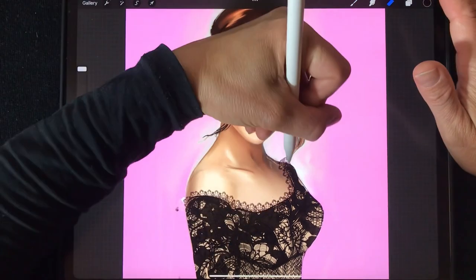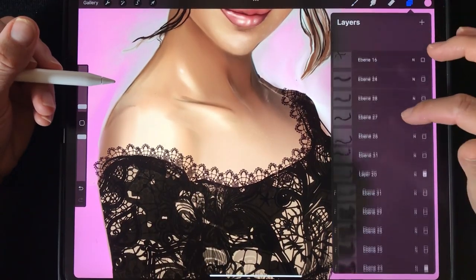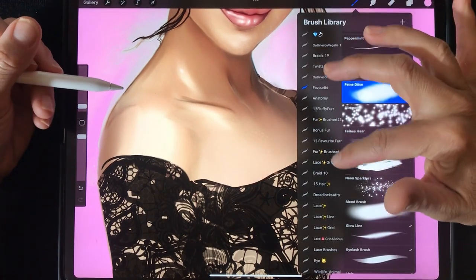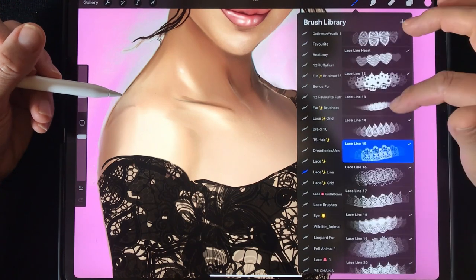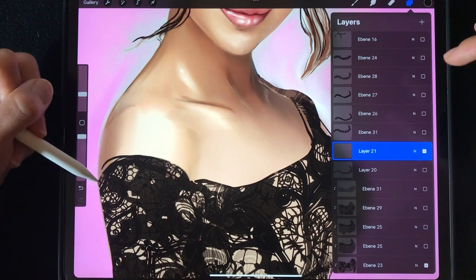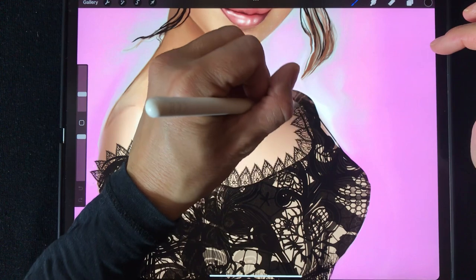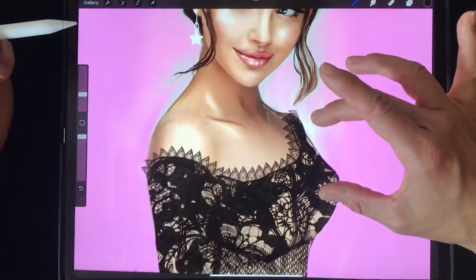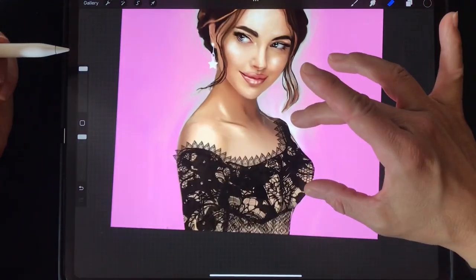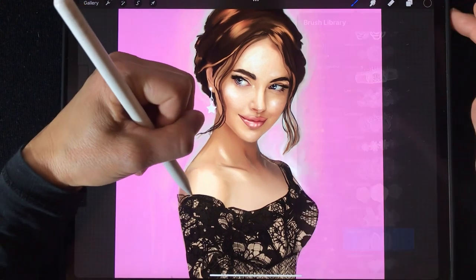I choose from the different lace line brushes — this one is my favorite. Each new lace line needs its own new layer. I try this one as well; it looks quite sweet. When I paint over, I just erase where needed — it looks quite nice.